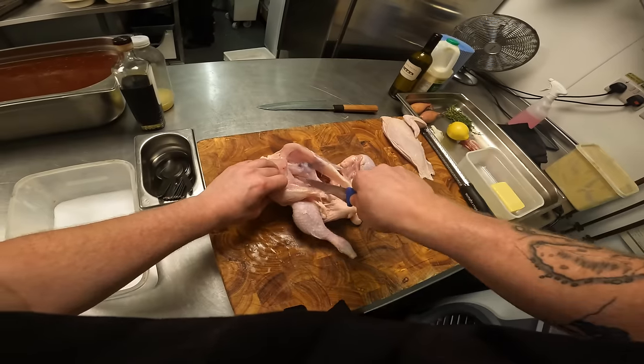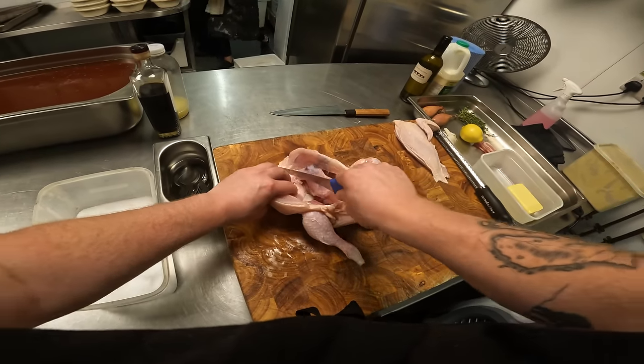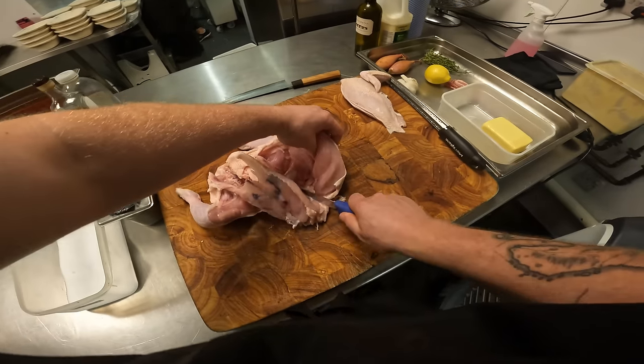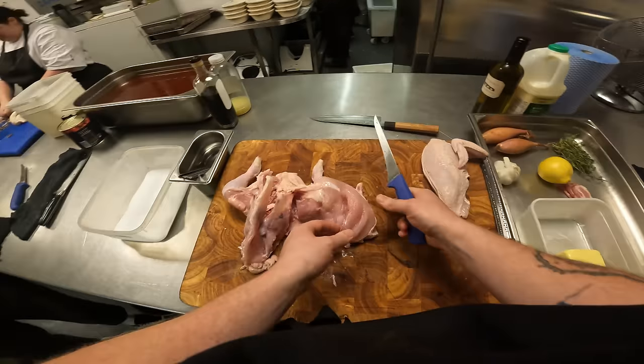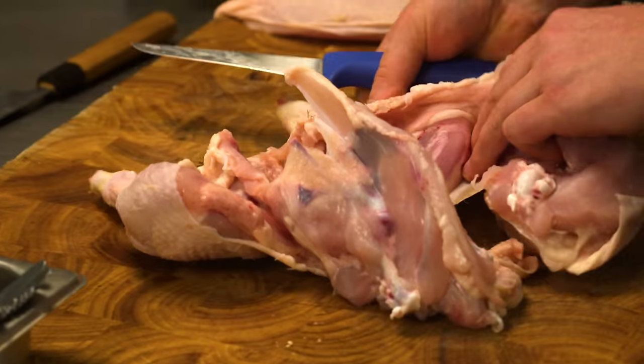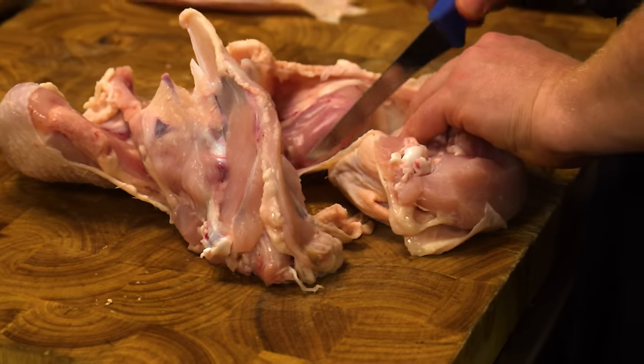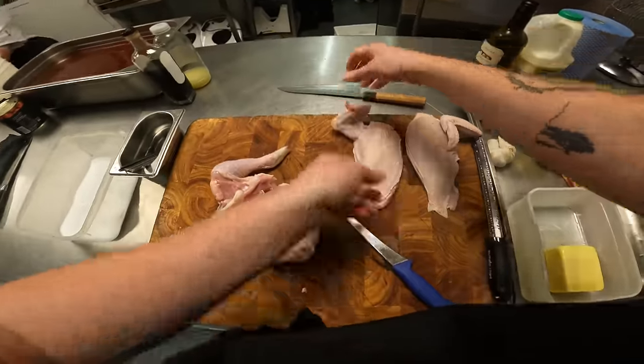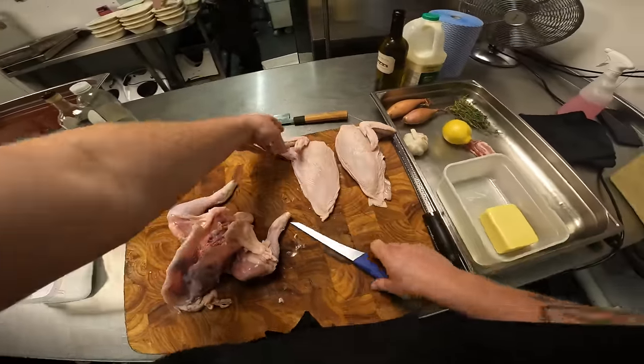Now I'm just going down with my knife, just keeping really close to that bone, open it up, and then flip it back. Take that, and then this little section down here — release a tiny little bit of that, and just take your knife and go all the way down. So there you've got your two breasts.